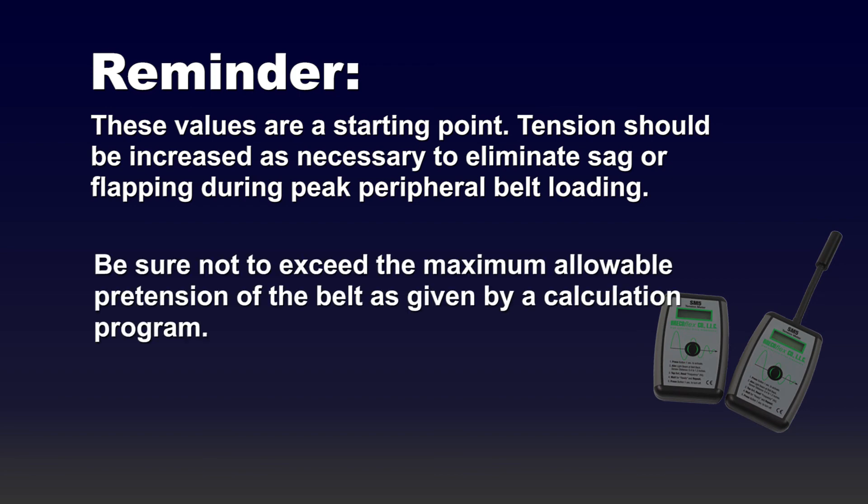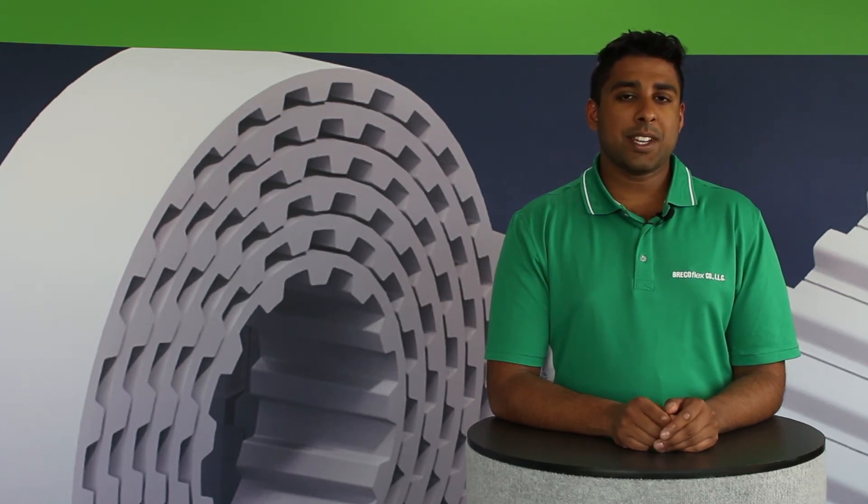Be sure not to exceed the maximum allowable pretension of the belt as given by our calculation program. For more information about our SM5 tension meter, please download our engineering bulletin at the link below. To order an SM5 tension meter, please call our customer service department at the number shown at the end of this video.